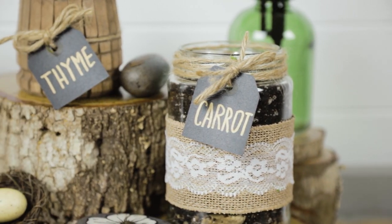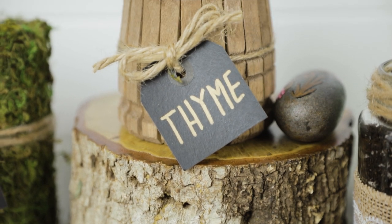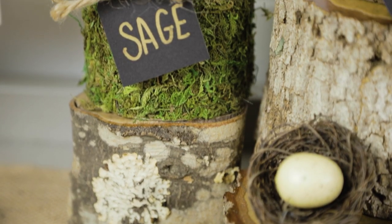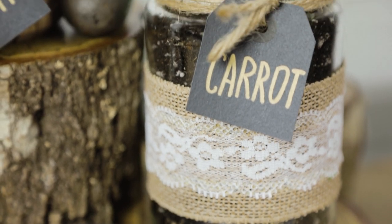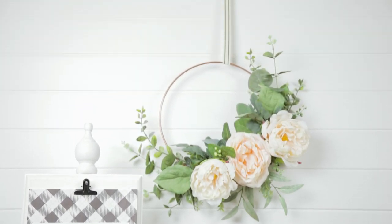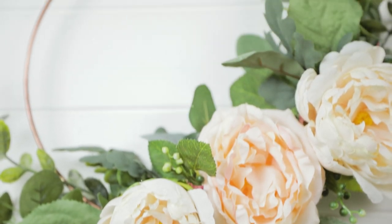Hi friends, this is Kippie from kippieathome.com. Thank you for joining me. Welcome to my home and welcome to my channel. Tonight we're going to be crafting up some really cute little planters. The kids are going to love it and you're going to enjoy it. I'm just using items from my recycle bin and also items I already had about the home.